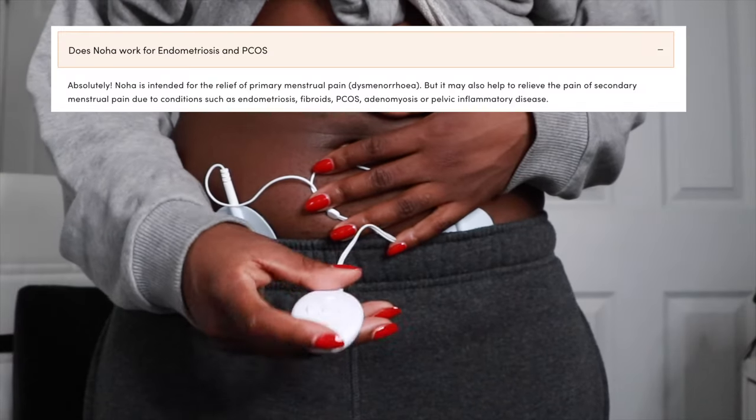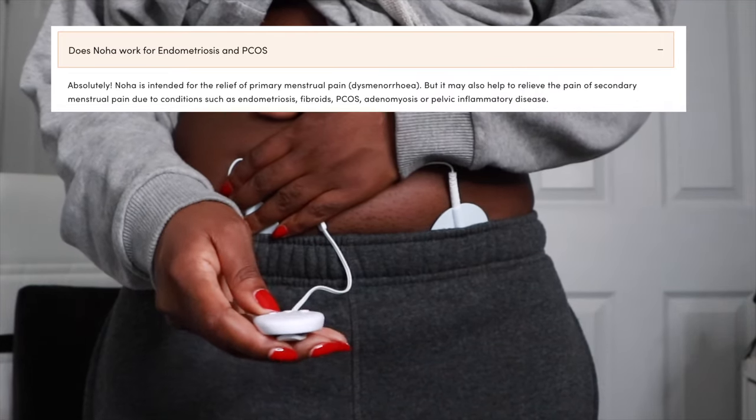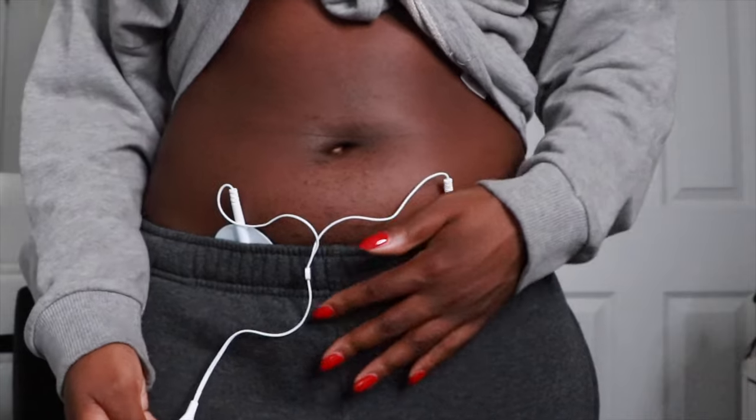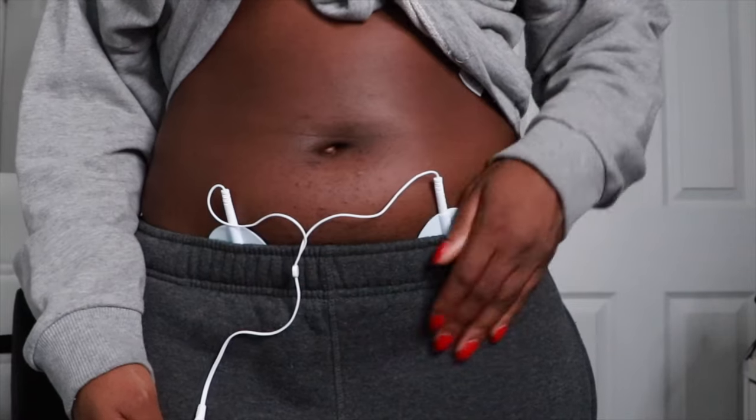So you press and hold the middle button to turn it on, then press the up button — oh, that's a feel of pulses, that one's too high. It actually feels a lot better now. I can still obviously feel that I'm on my period and still feel slightly uncomfortable, but there's no sharp pain. I still feel a little nauseous, but the sharp pain in my stomach I don't really feel anymore. Instead it's replaced by just a massage sensation.